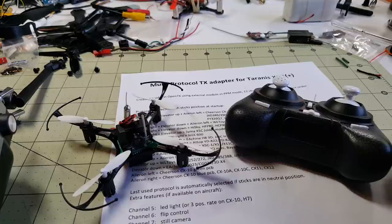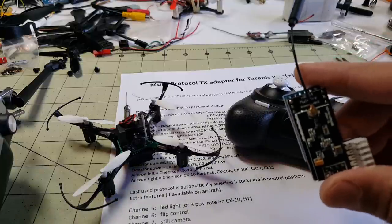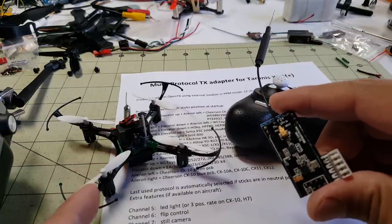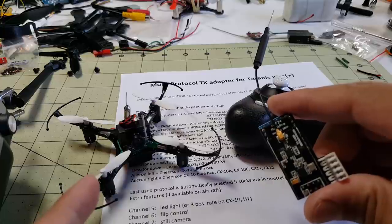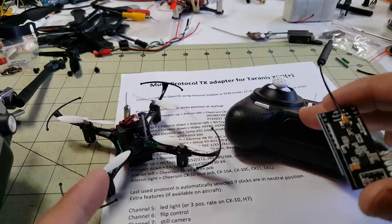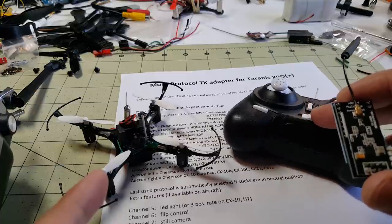Hey guys, so in this video I'm going to talk about this multi-protocol adapter I got for my Taranis to allow me to control toy quadcopters like the C-Achine H8 Mini, and I won't have to use these small controllers anymore.